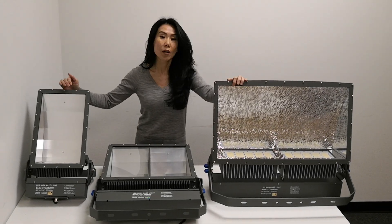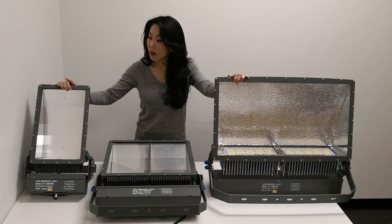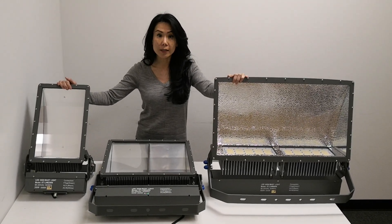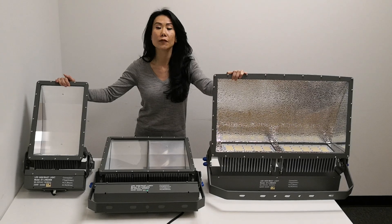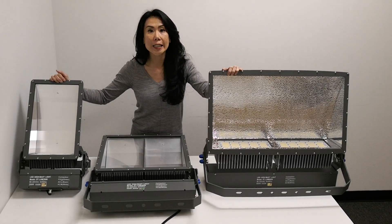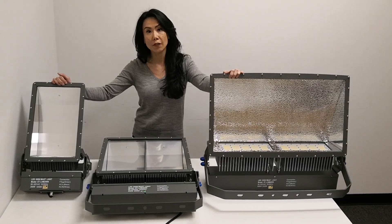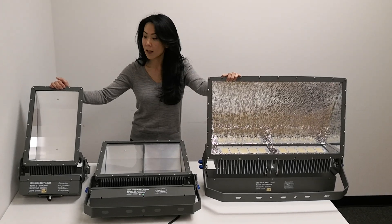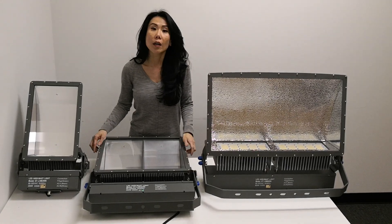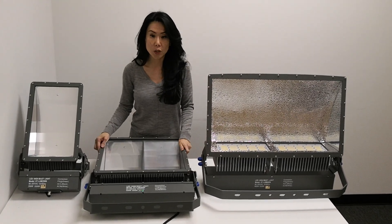They're very heavy duty, well made, and they're all UL DLC Premium listed, which means you'll get your maximum rebates from your utility company. We offer an IP65 rating with the option of an IP66 rating. They all come with a 7-year warranty. We can also do a 10-year warranty if that's what you prefer.